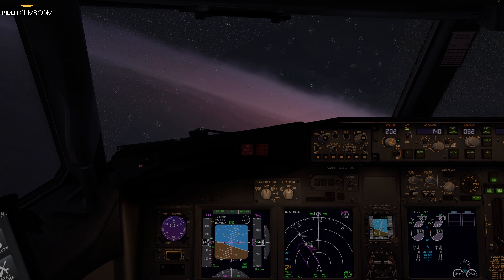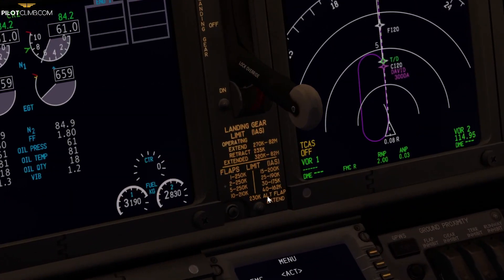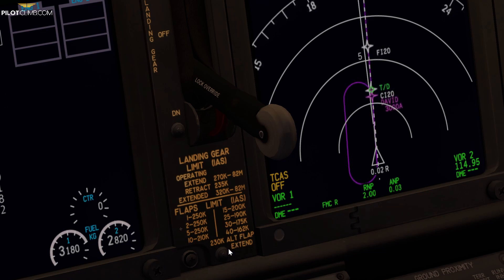The flap load relief system takes information from the Flap Slat Electronic Unit. Basically, it senses speed from the captain's side — if the speed is one knot above the maximum speed, it retracts the flaps. The same applies for flap 40: as you can see, flap 40's maximum speed is 162 knots. If the speed goes to 163 or more, the system retracts the flaps from flap 40 to flap 30. Once the speed is four knots below the maximum — 158 knots — the system extends back to flap 40.